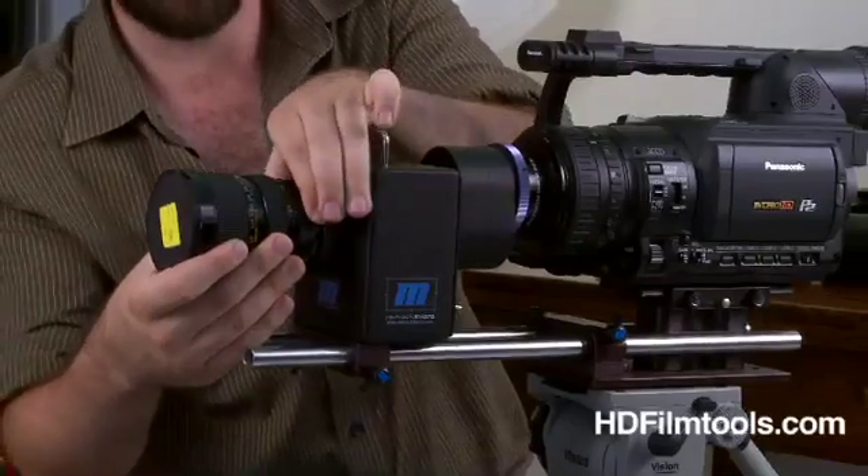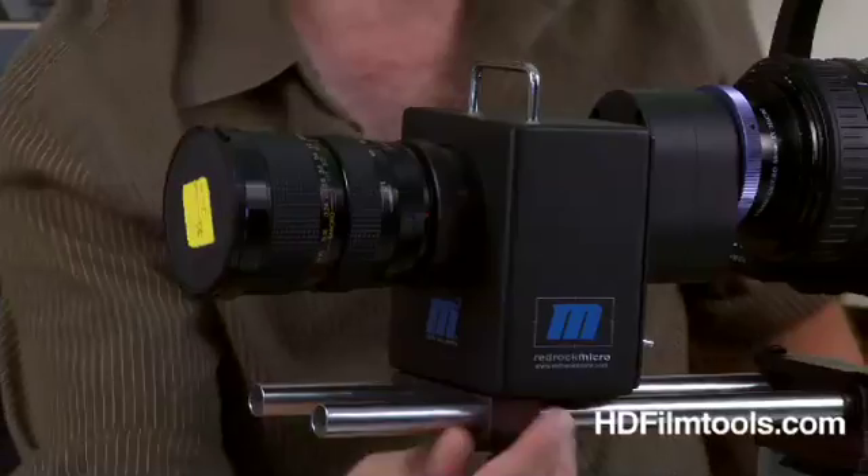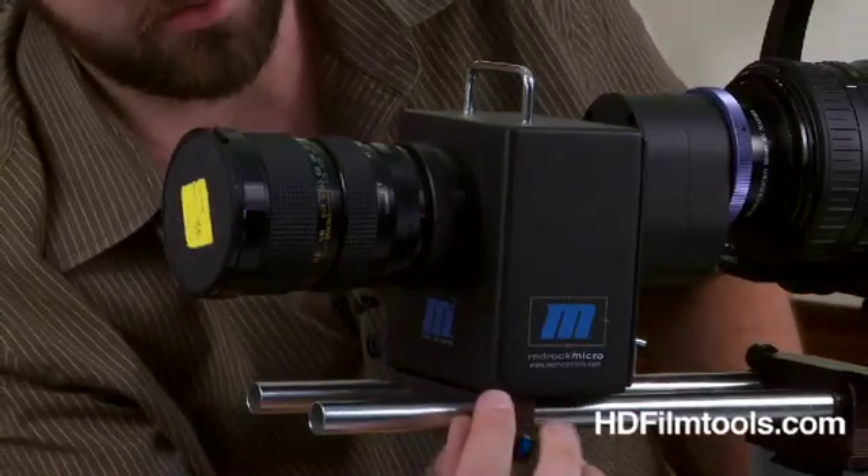When you're using a Canon lens, it mounts just like it does on the regular still camera. Locks in there, and then you just make sure your M2 is locked down and everything's tight. That's it for the assembly.